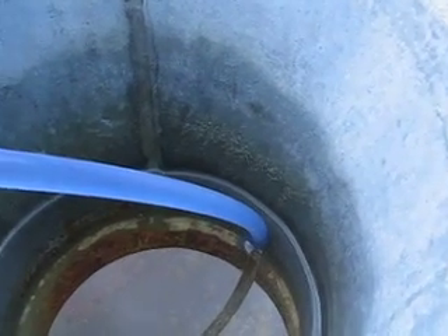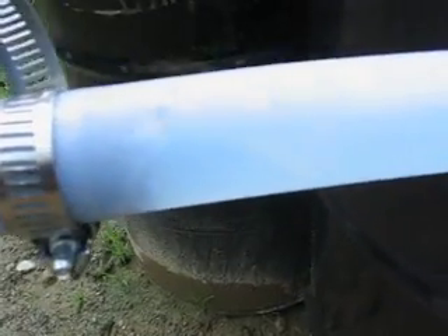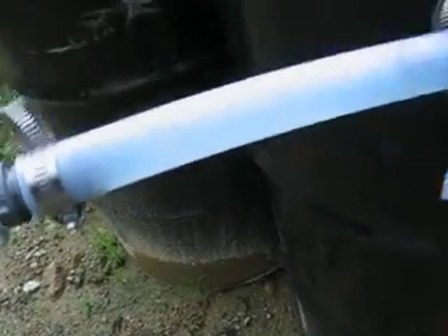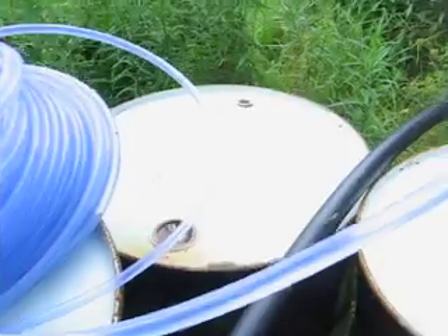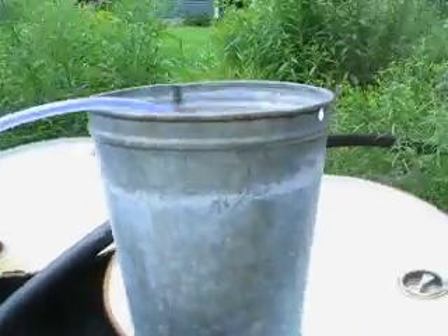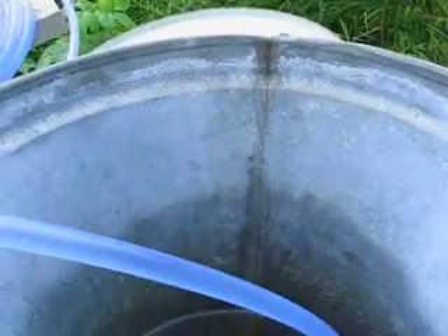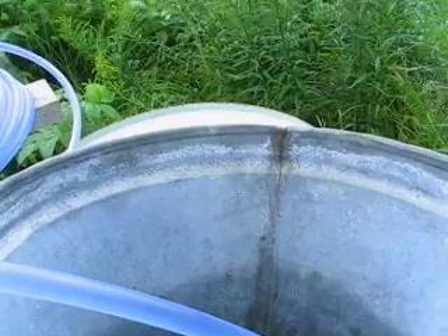Seems to be drawing it out a little bit faster, but I think — got a vacuum leak. This is what you get. Now I'm going to stop it and hook up a different piece of length of pipe, see if we can get different results.